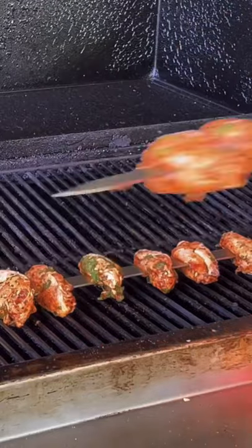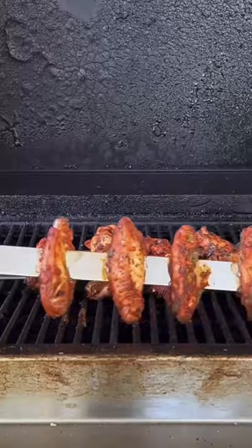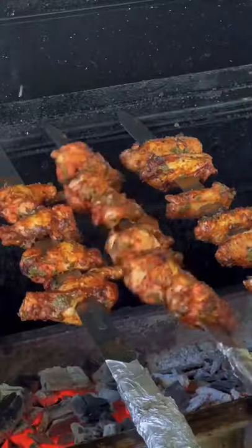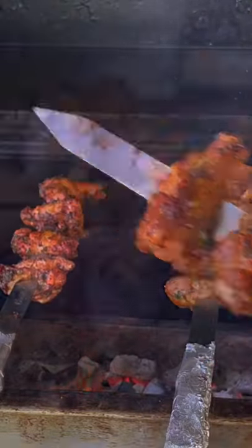Get your coals down, set it up for 375. Place those babies on and then halfway go ahead and give them a spin, removing them at 150 degrees and finishing off over direct heat for about a minute and a half per side for a nice crispy char.